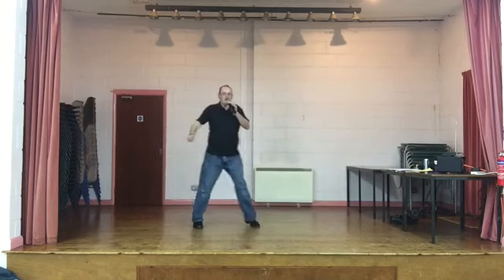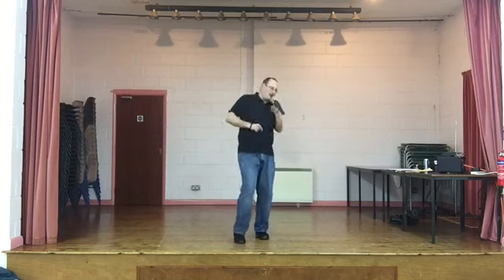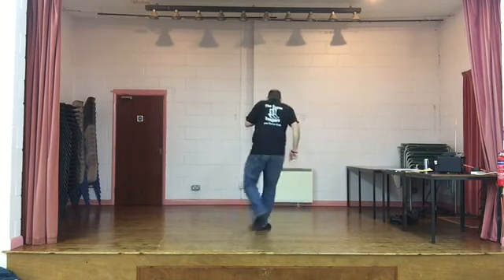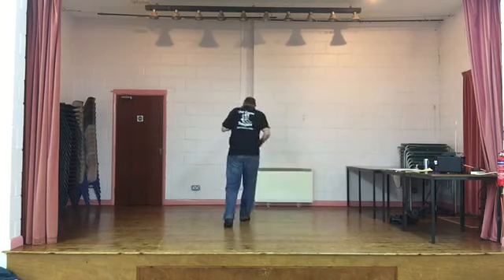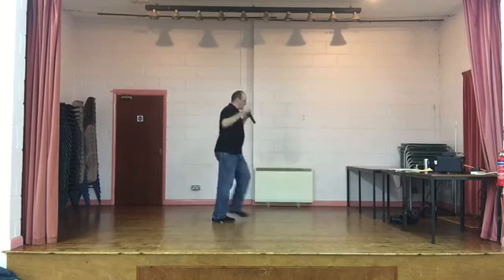Chassé, rock. Chassé, rock. Walk, walk, kick, ball change. Step, turn. Step, turn. Cross, point. Cross, point. Jazz box across. Rock, recover, cross. Rock, turn, step. Start again. Chassé, rock.